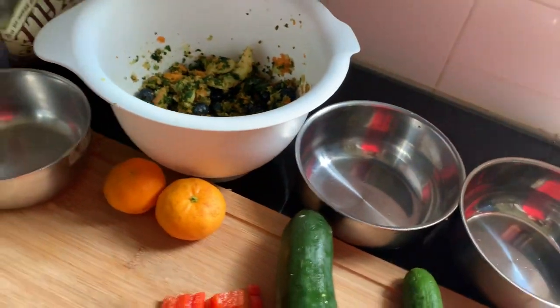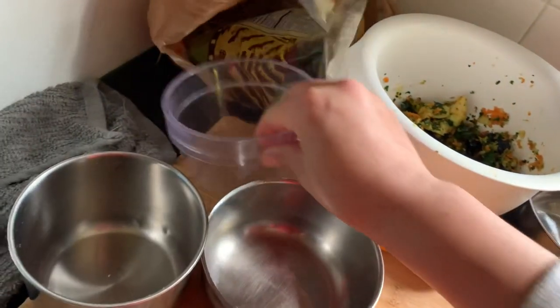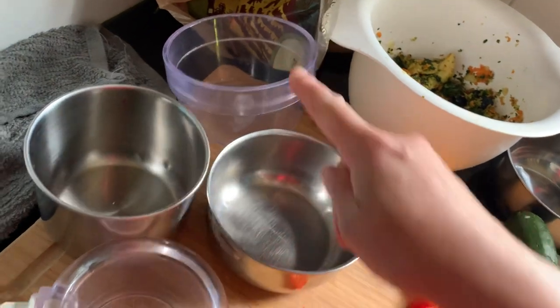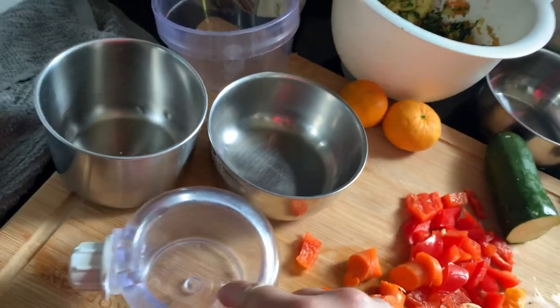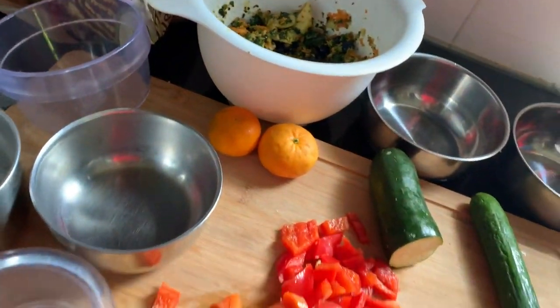So I'm going to get a spoon, and I have one, two, three, four, five, six bowls. So I'm going to distribute all this in the six bowls.